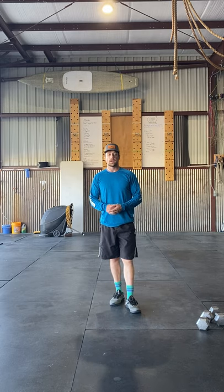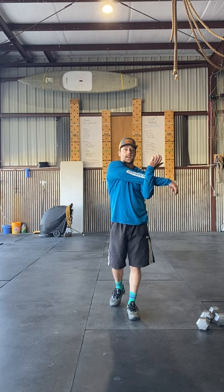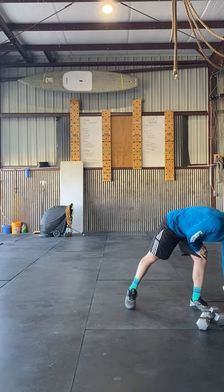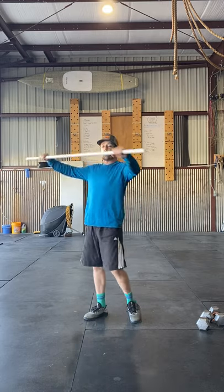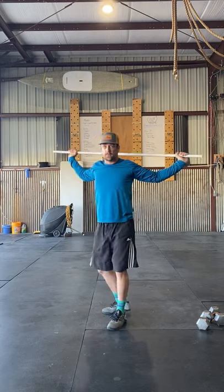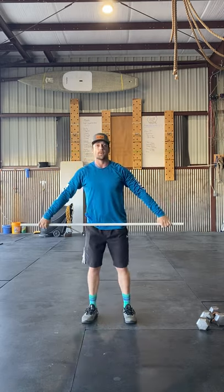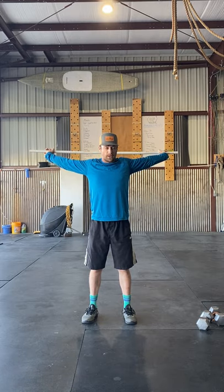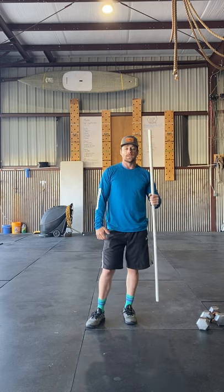Going into recovery — we hit the shoulders pretty good today. Start with arm across the chest, hold for 20 seconds on both sides. Then grab the PVC pipe: pull it behind your head, pull those elbows down and back — you should feel this mostly in your chest — hold for 30 seconds. Finish up with 10 slow pass-throughs; count to three on each if you need to, and you should feel this mostly in the shoulders. Hope everyone has a good one!